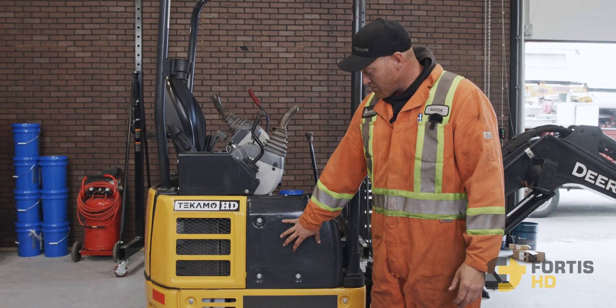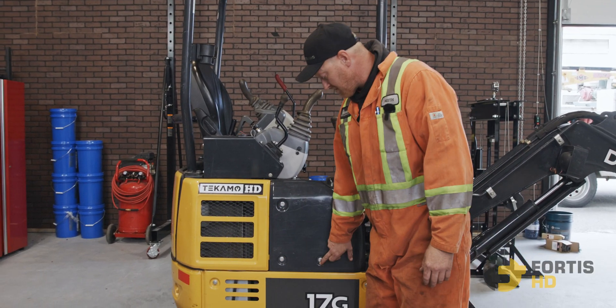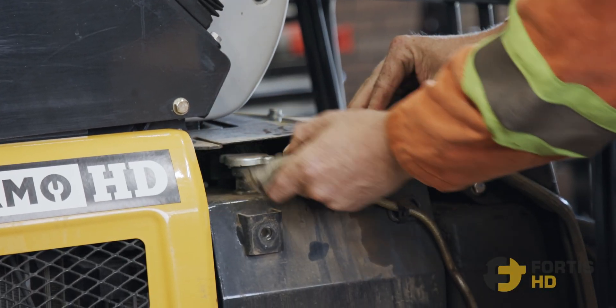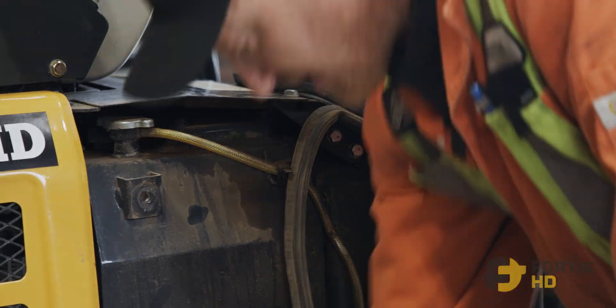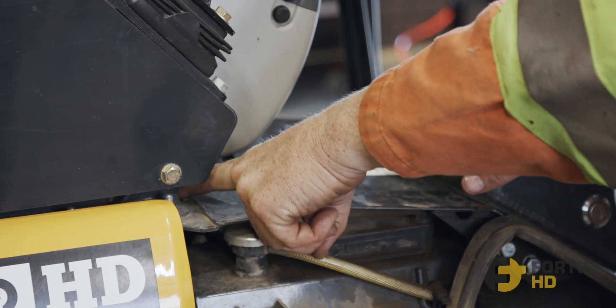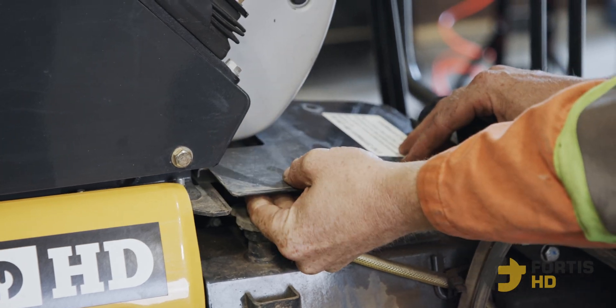The first thing we're going to do is remove this panel. We have three 17mm bolts here. We had to remove the side to get to the top. Pull the seal back a little bit — it just presses on. These are 13mm bolts, there's two of them. There's a little pocket that sits in there, so we're going to lift out of that pocket and pull it straight out.